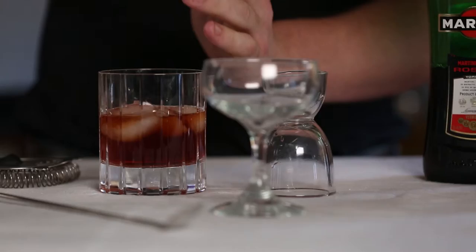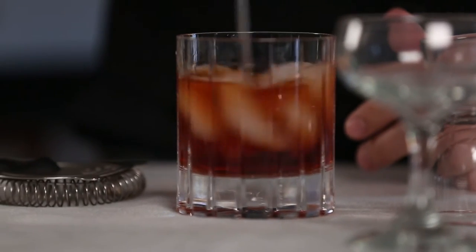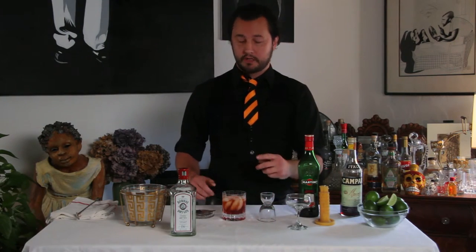Just throw some ice in the cup, and then we're gonna stir it with our bar spoon. Great, that's a Negroni on the rocks.